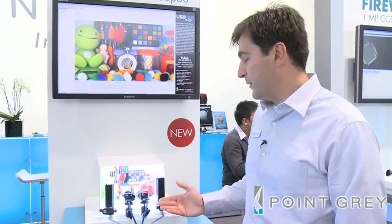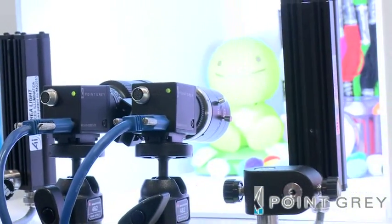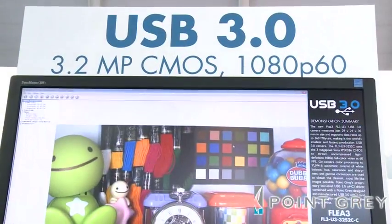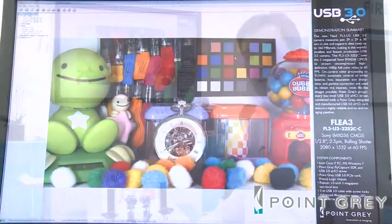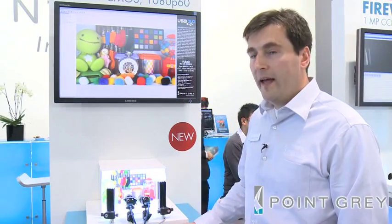This demo is showing two USB 3 Fleet 3 cameras using the IMX-036 Sony sensor, which is an Exmor sensor. Both cameras are streaming 1080p60 images into one PC, which is about 240 megabytes worth of bandwidth. These cameras are creating beautiful images as you can see, and what's even nicer, these cameras are actually shipping today.